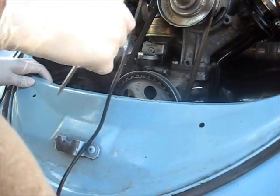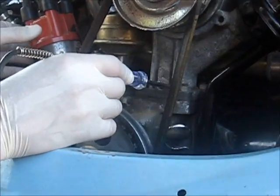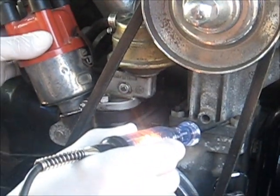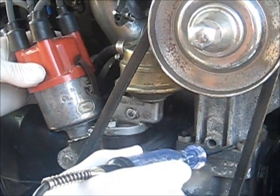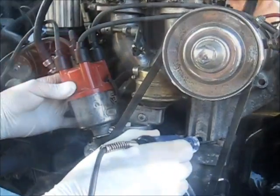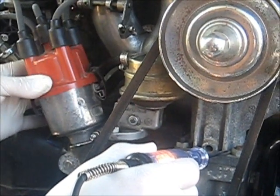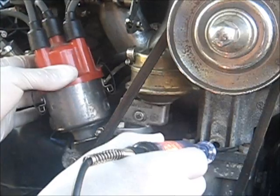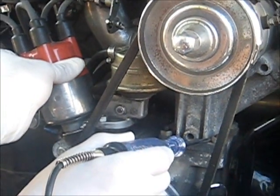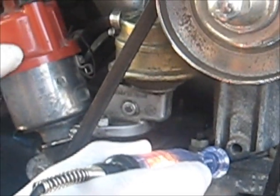Make sure you're at top dead center, then ground your test lamp to a nice ground and turn your distributor until the light goes on. As you rotate, the light will go off and on. If you go too far it'll go back on, then back off. Right in between where the light transitions from off to on is where you're good.